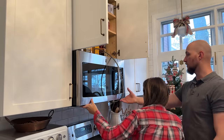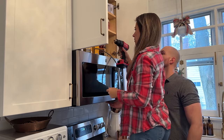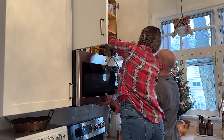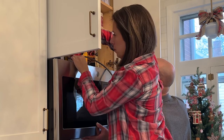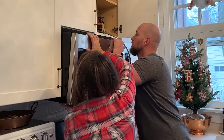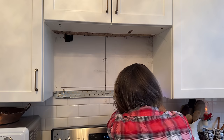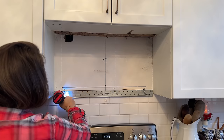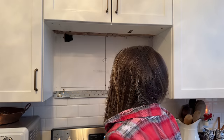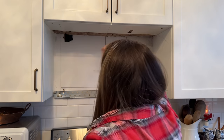Just have to unscrew the top there and there, and then I'll just hold it. It's like there's no actual damage. It's just the microwave. Usually it's like also connected to a phone. Yeah, it's like this is all good.